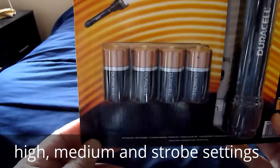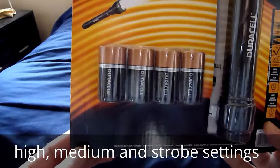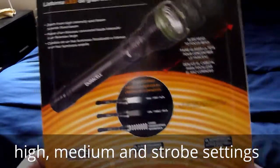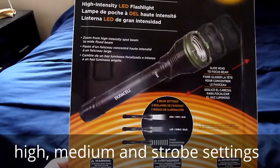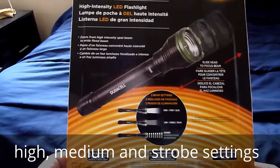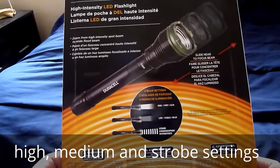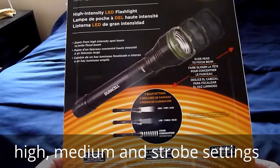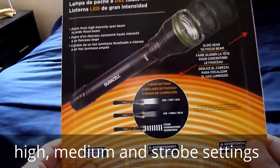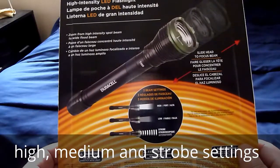It's got the Duracell batteries, which makes sense because it's a Duracell flashlight. Flipping it over, it's about the same things on the front but in French or Spanish. It's got three beam settings: high, medium, and low I suppose.